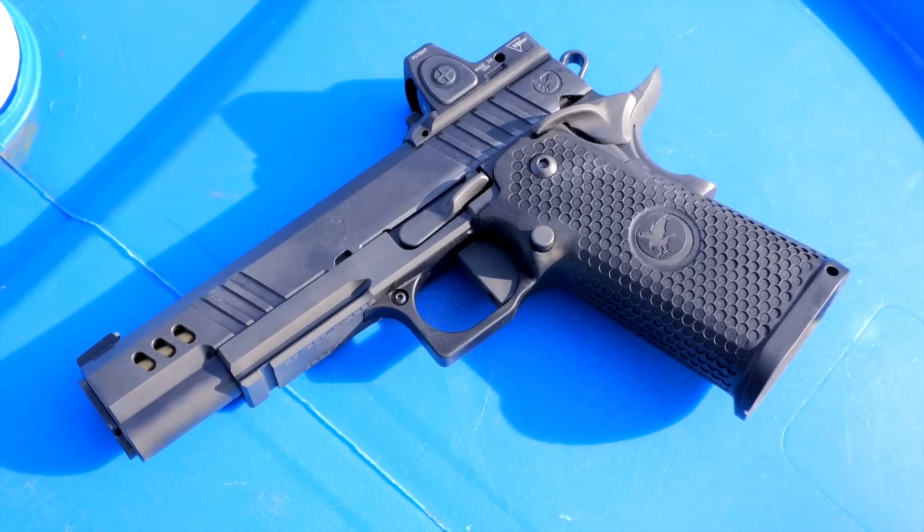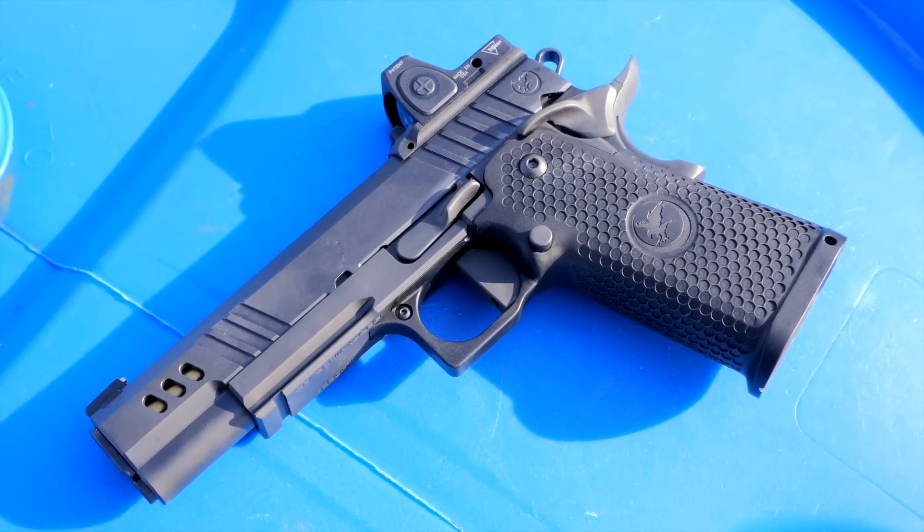High-end 1911s are the highest form of art a pistol can be. Nighthawk Customs has elevated the craft of that 1911.